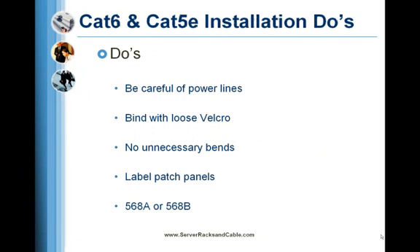Do's: Install telecom cables at least 5 inches from power lines. Use loose velcro to bind cable groups if possible. Avoid unnecessary bends in the cable runs.